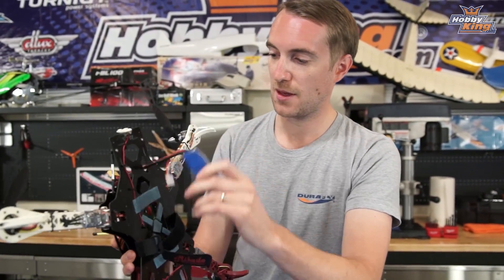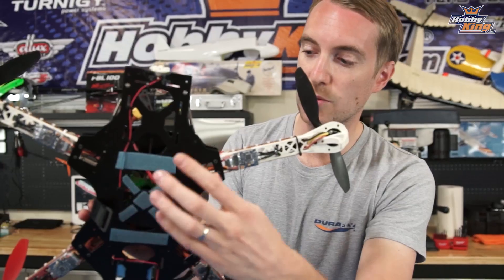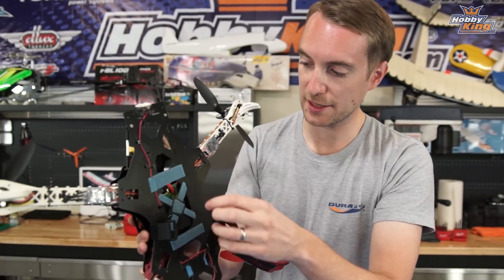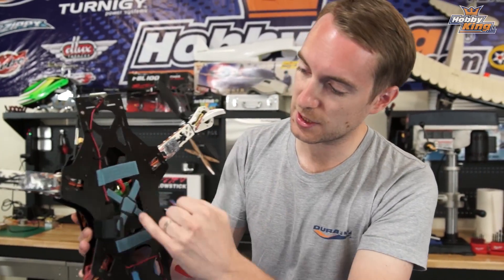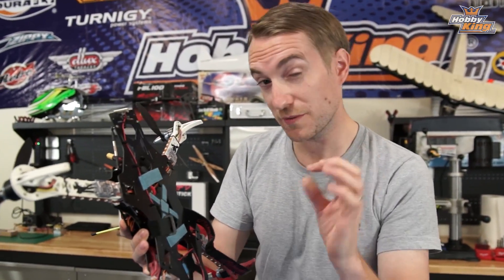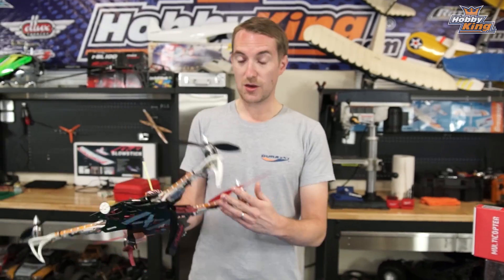I mentioned wiring looms — if I turn it over and remove the 2200 mAh battery pack, you can see the quad power distribution board that we sell. Essentially that means I don't have to solder up a loom to connect all the positives and negatives from the speed controllers — they connect directly to this board. It makes everything that much neater. Not sure if it saves any weight, but it's certainly much tidier, which is exactly what I want.